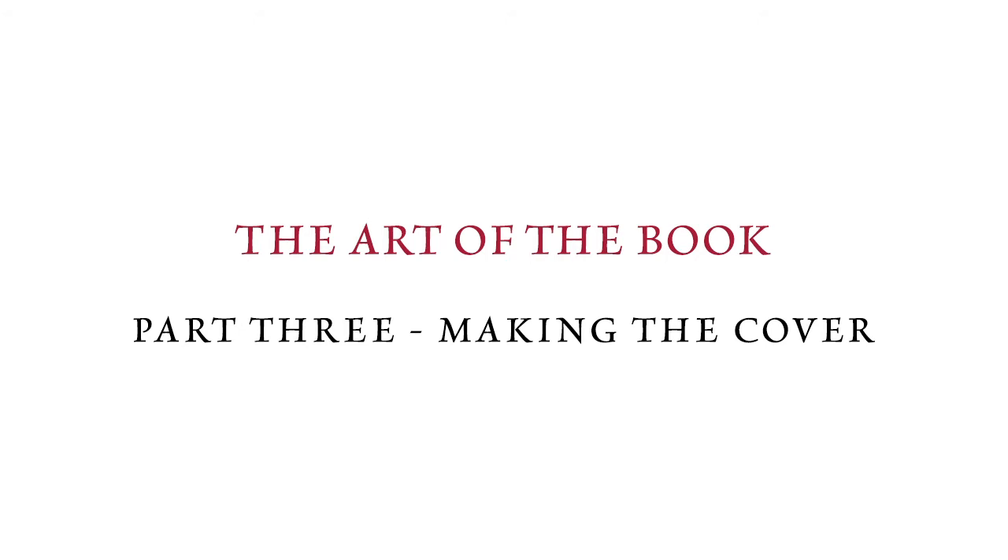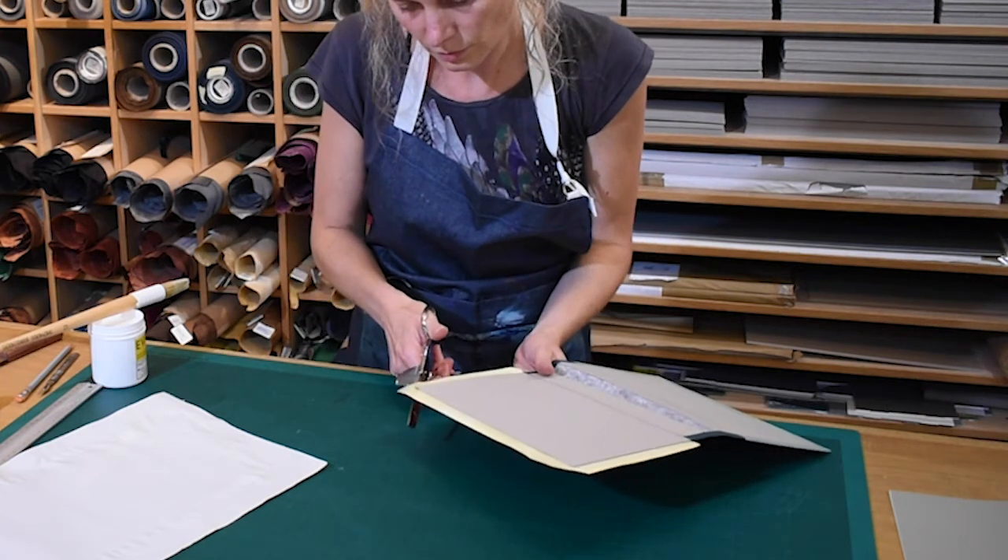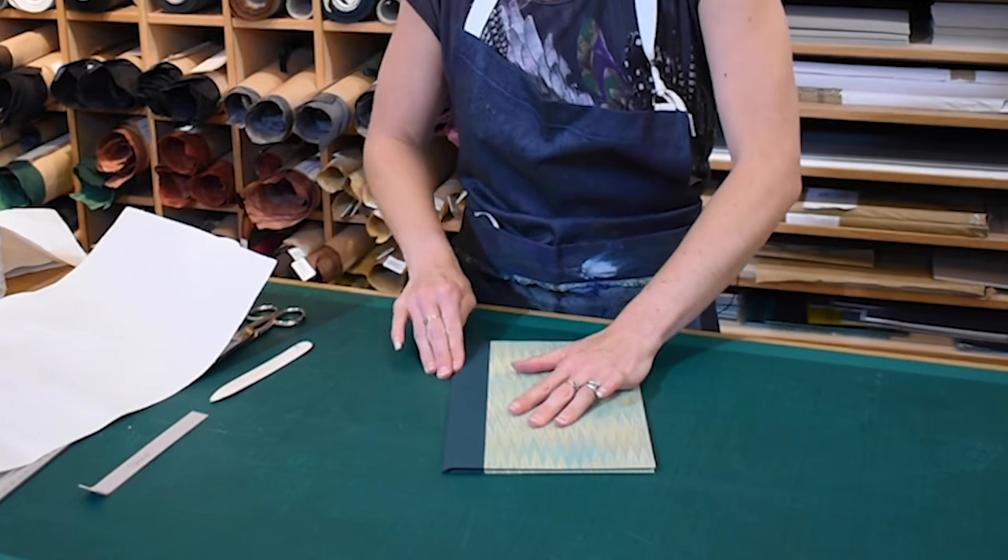In part three, Mylan completes the binding by making a cover in book cloth and decorative paper. You will find more information on the tools and materials on our website.